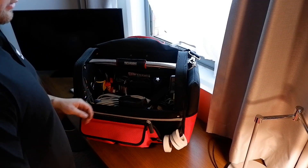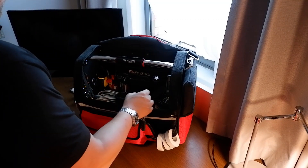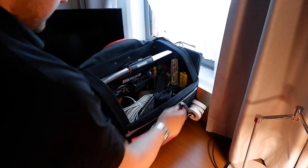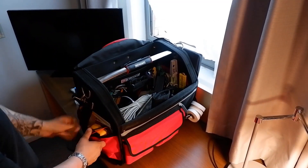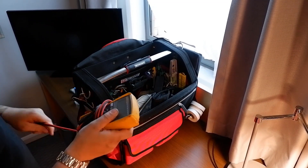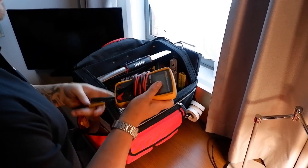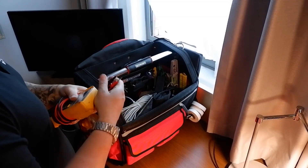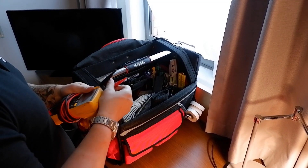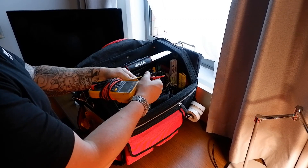Back to the front pockets - this side pocket here has a meter, the Fluke 115, which is pretty decent. I do like using Fluke meters. It's got the Fluke twist probes, which I quite like.